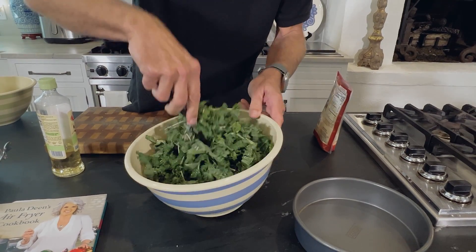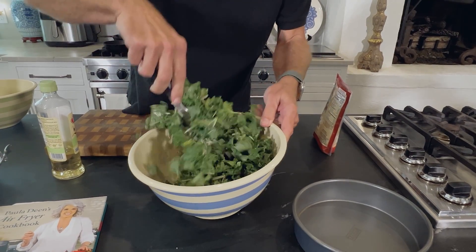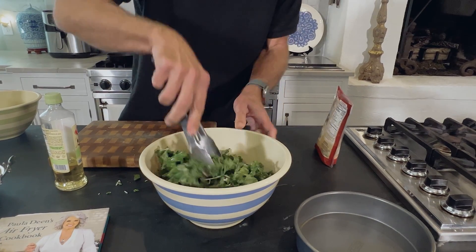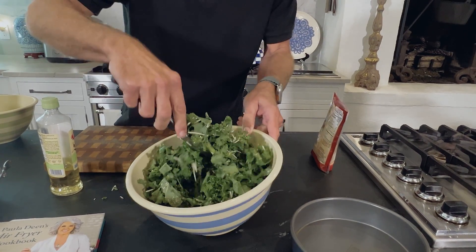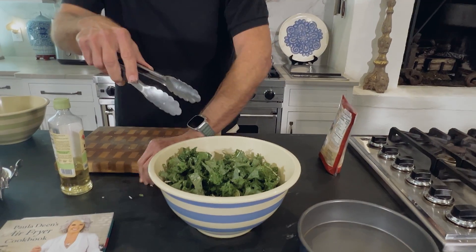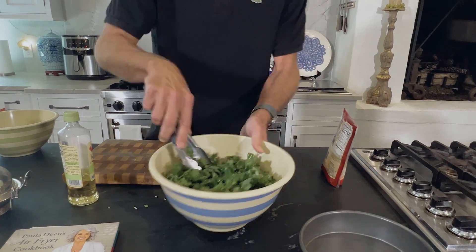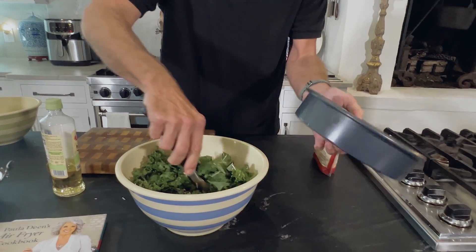Kale is really good for you. I put it in Davis' smoothies a lot. You can sneak in some vegetables for smoothies and kids will just eat it up. Kale's a go-to for us.